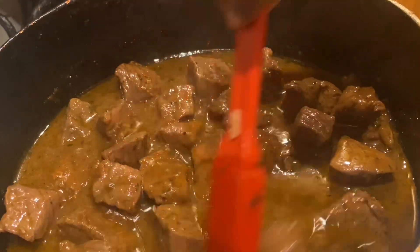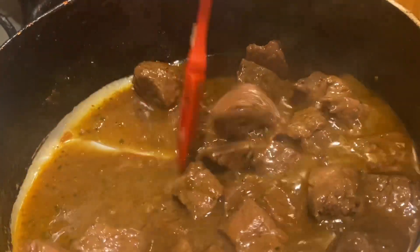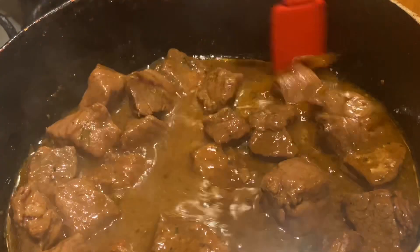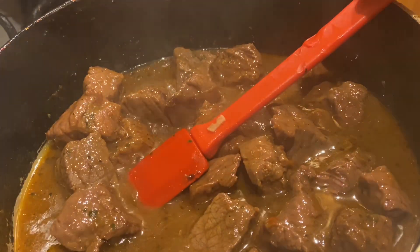I hope y'all enjoyed this recipe. Share this video and leave me a comment down below. Stay blessed and less stressed. Let me also show you the greens — this looks so good, and I've got some smoked turkey in here. I hope y'all enjoyed this video. Stay blessed and less stressed. Bye!